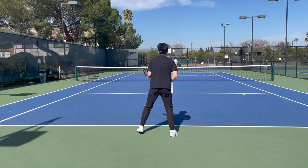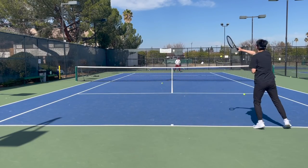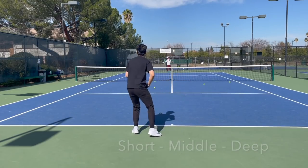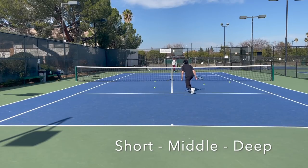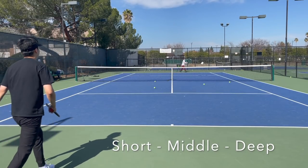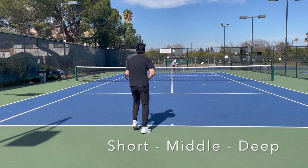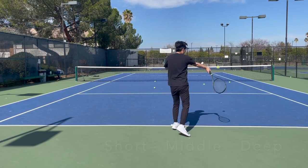Let's call it out here. [Drill in progress — student calls: slice... topspin... slice... middle... deep... middle.] So now you've got to look at the spins as well as where it's going to land.